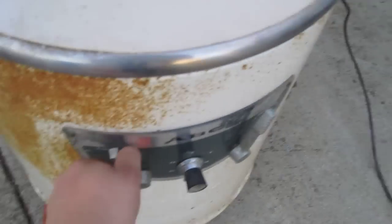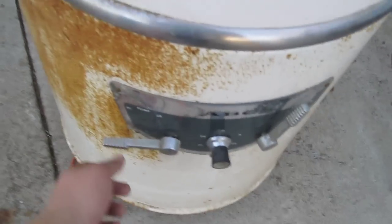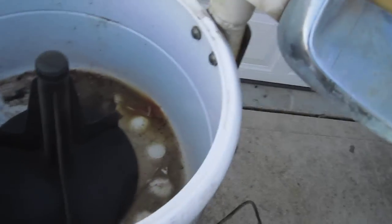I'm going to turn that off. It's got a separate switch for the pump to drain it. You can hear it kick on there. I don't really want to run that dry.